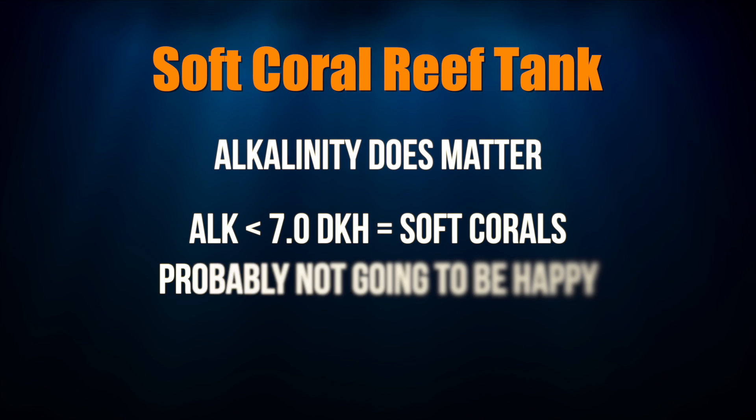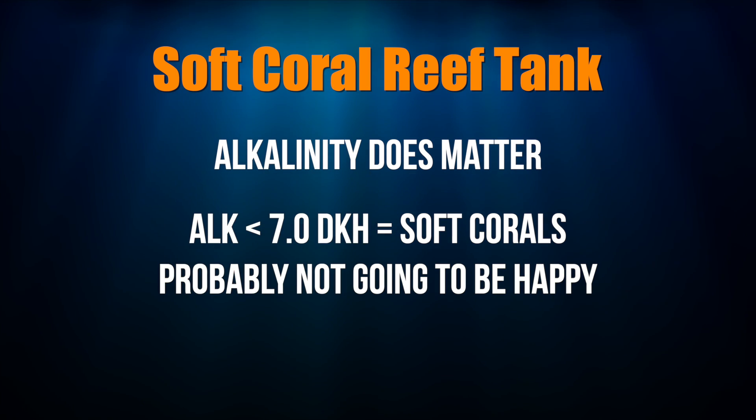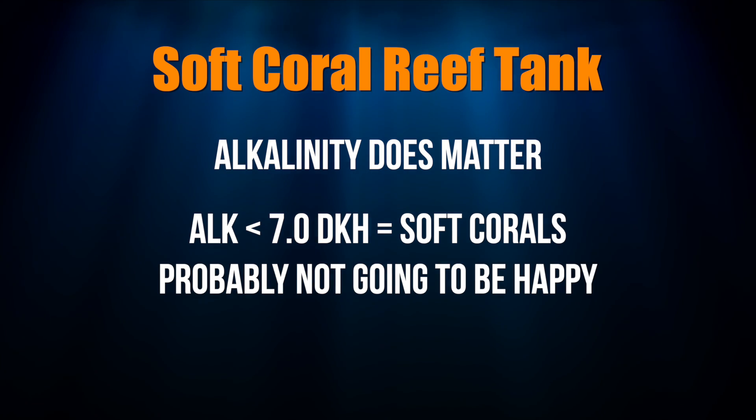If you're a soft coral person, you might say, 'Well, I don't have any hard corals, this doesn't apply to me.' There's some leeway there, but if your alkalinity is low — like under 7 — your soft corals likely aren't going to be happy. So this does apply to you even if you're a soft coral person. Now, just because you get a number from your tester doesn't mean it's the right number.